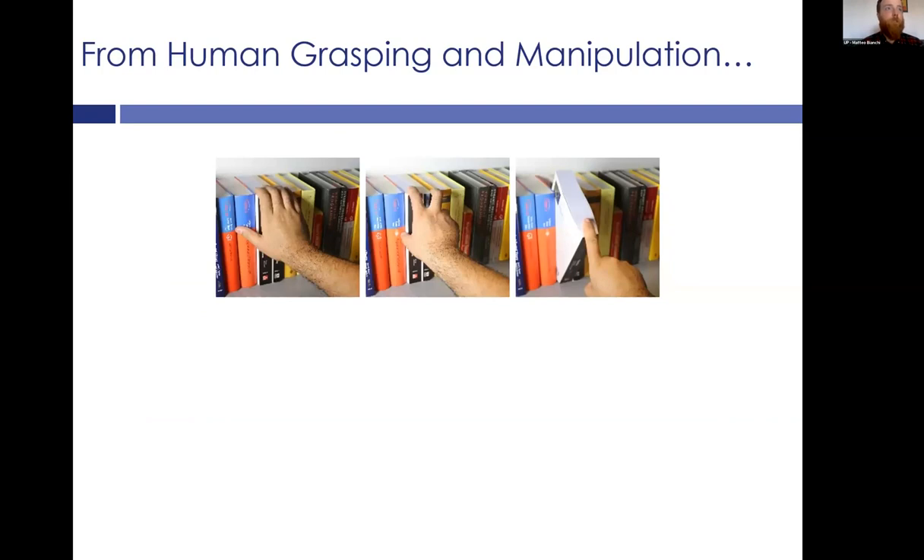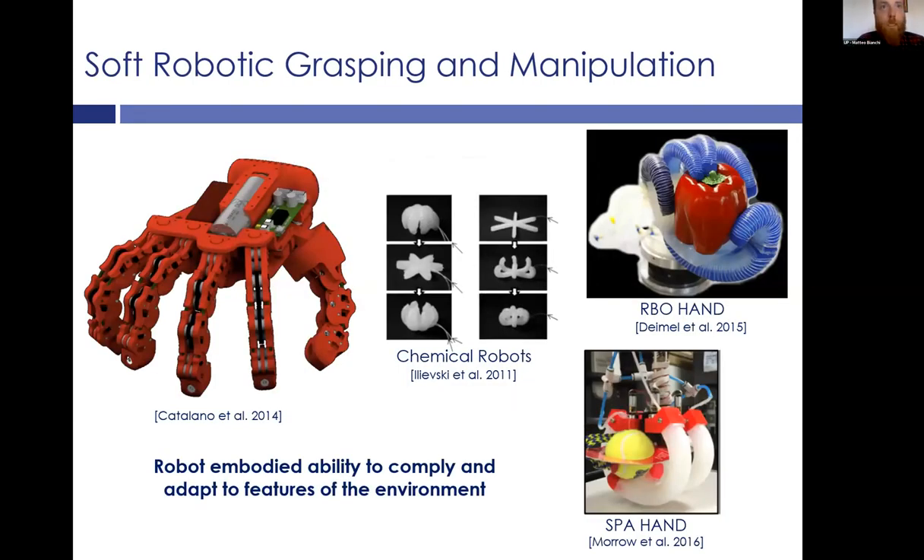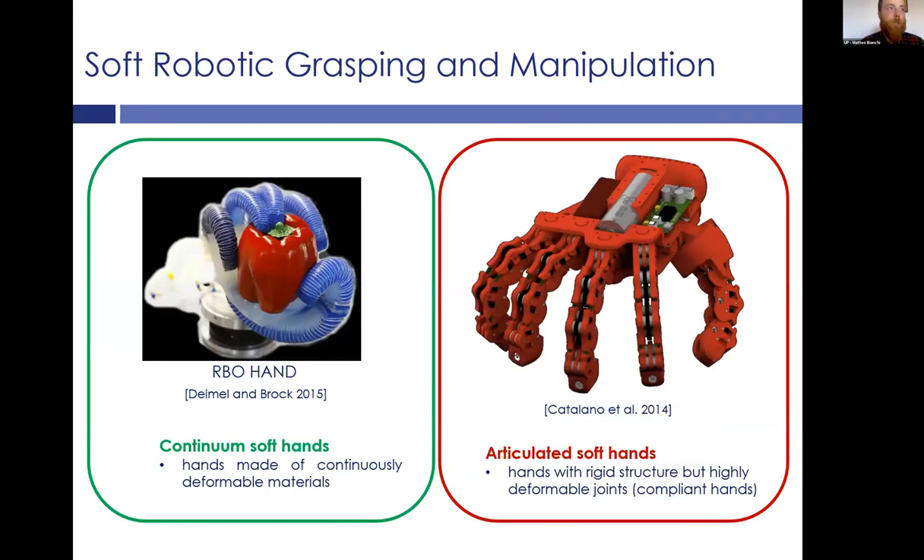In recent years, there has been a new trend moving from manipulation and grasping in humans to soft robotic grasping and manipulation. We can observe many new artificial hands that have been developed with different concepts and architectures, but they share the same idea of having some embodied capability to comply and adapt to features of the environment. We can consider two main types: continuum soft hands, made of continuously deformable materials, and articulated soft hands, which have a rigid structure but highly deformable joints, so they can adapt to the environment.